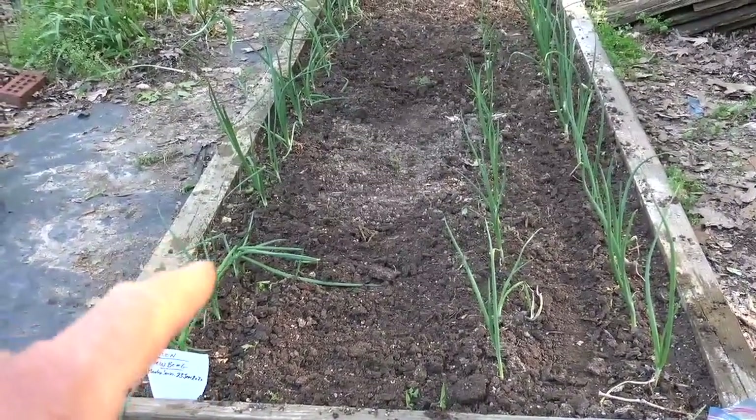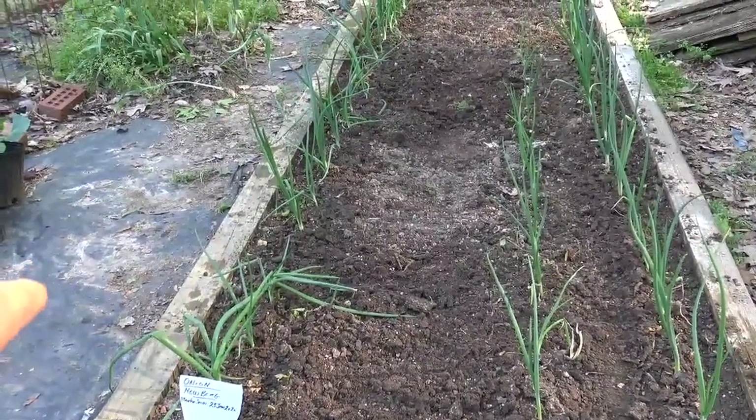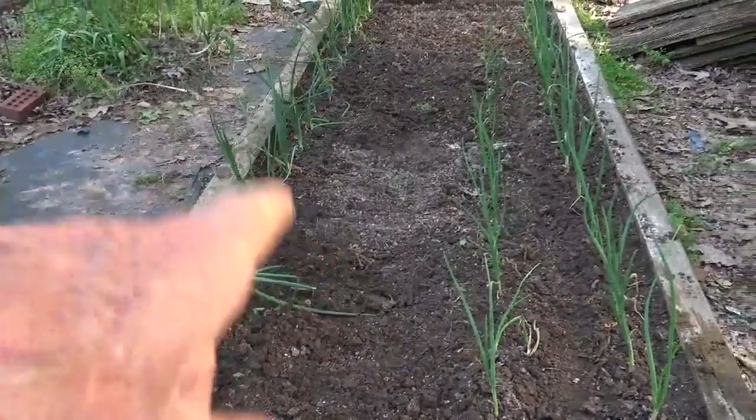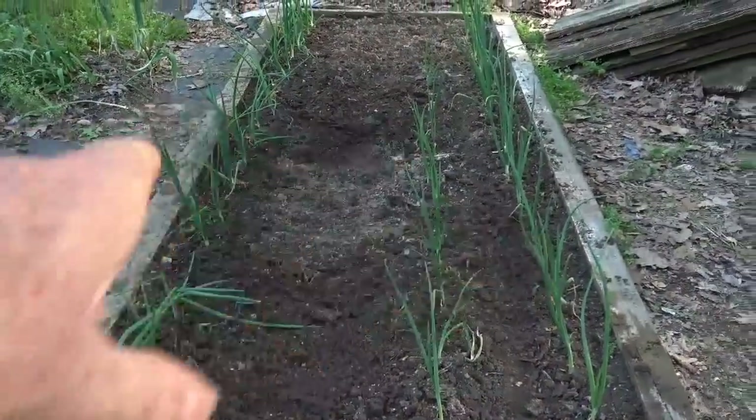Overall, the bed looks pretty good. These onions over here look like they're maybe doing a little bit better, but we don't have slicing onions yet, so we have to wait and see.